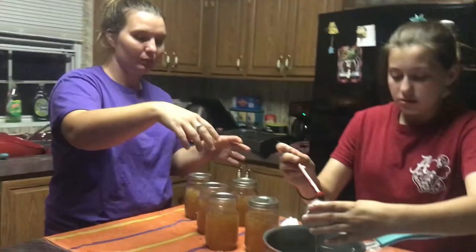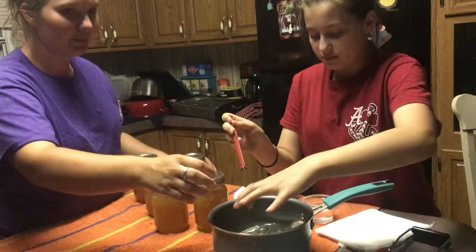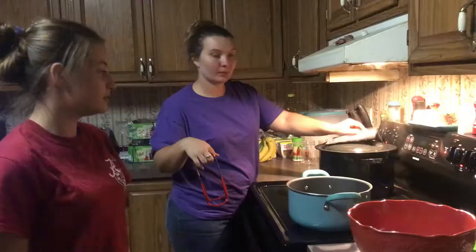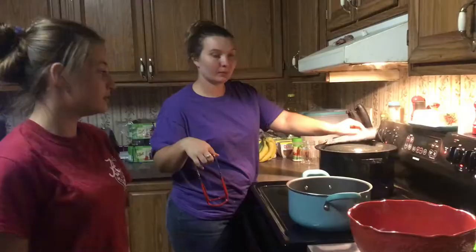After we get the lids on we can place them back into the water bath canner. When you get them in the water bath canner you're going to bring it back up to a boil and let it boil for 10 minutes to seal them. We are placing the jars in the water bath canner now and will wait for it to come to a boil, then set the timer to 10 minutes.